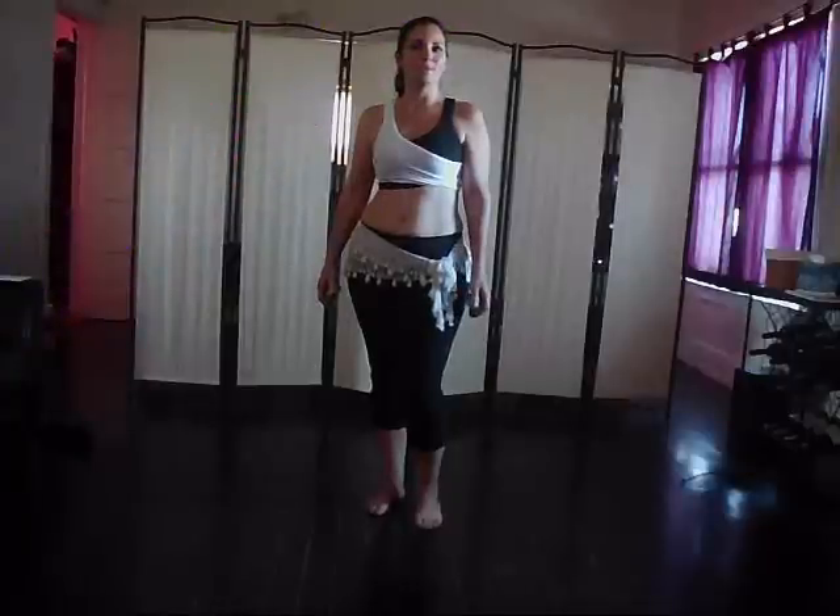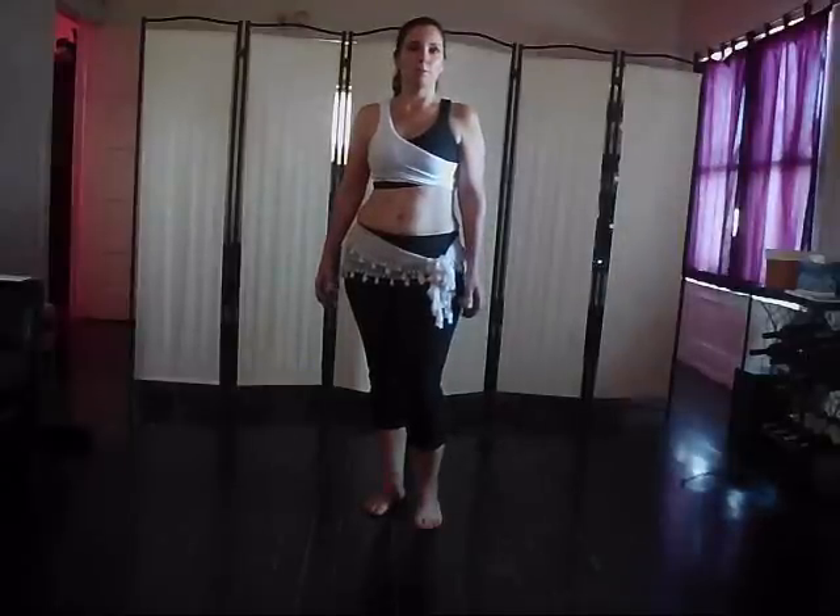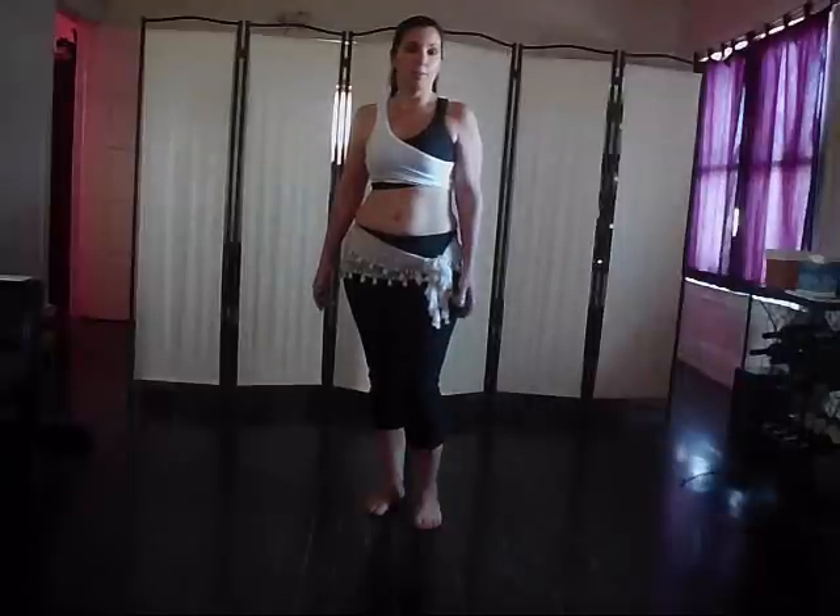Hi everybody, I'm Maheen and this is your Thursday Thrill of Stills for the Daily Belly Dance Quickies. Today we're going to do another combo for Maqsoum playing the full rhythm. So let's go over the movement part of the combo first, we'll review the rhythm briefly, and then put it all together.